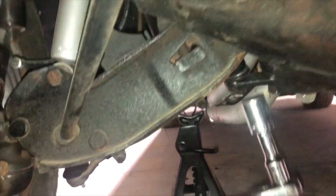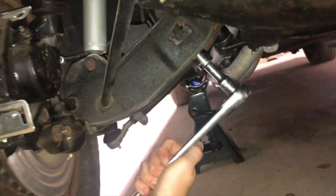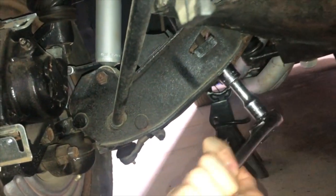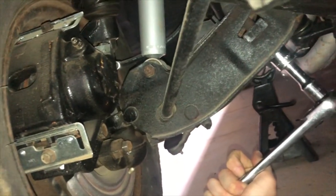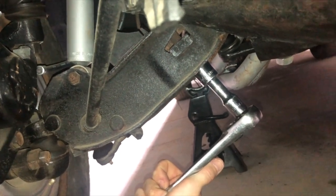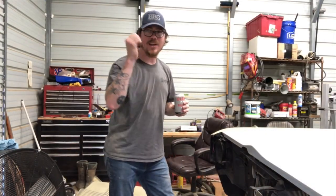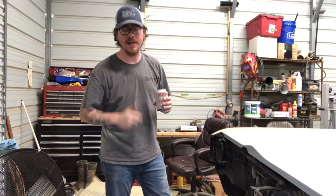Get your ratchet on there and get your starting point. I like to start with two turns, so I'll do a quarter turn at a time — come up to a quarter click, come down a quarter turn — and I'm going to continue doing this until I'm two full turns out. I did eight quarter turns, which gave me two full turns out, and then I went to the driver's side and did the same thing.